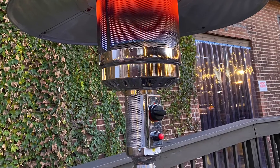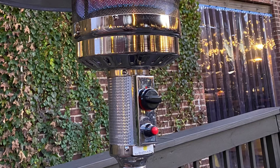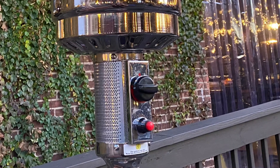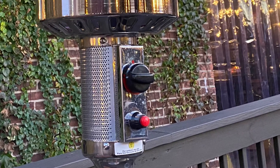Then it's time to light it up. I'd recommend pressing down the knob and letting the line bleed out a little bit, because there's some non-natural gas material in there you want to clear out. Then press the igniter switch and you should see things start to light up and heat up very shortly.